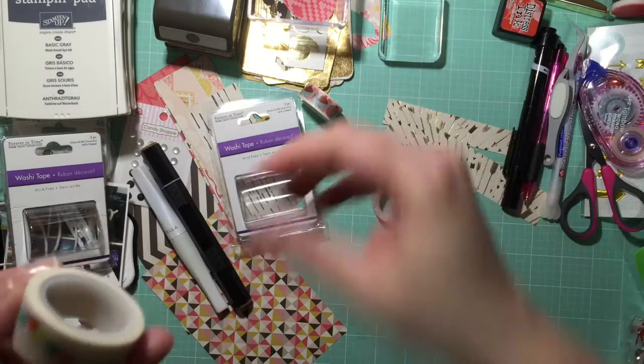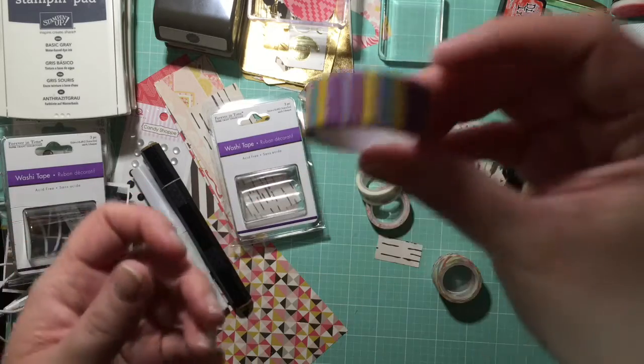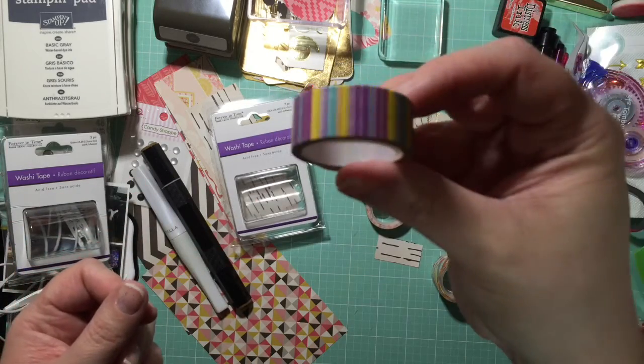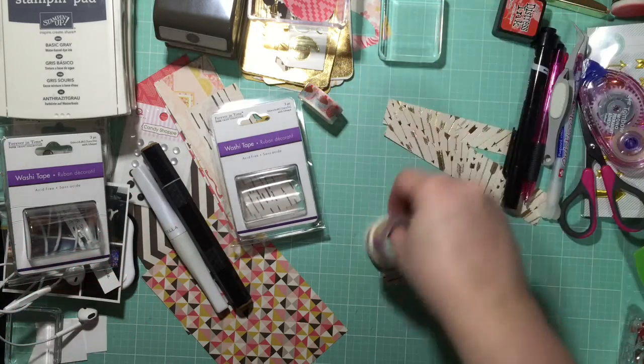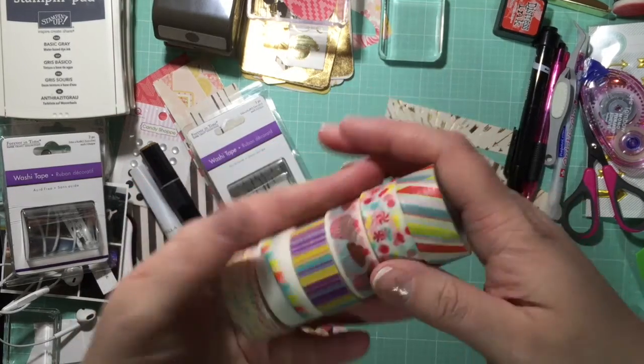I don't know if the camera's picking that up. This one's got a little banner, and then this one's really pretty — just the stripes and stuff like that. I just wanted to share that because I was shocked to actually see washi tape, because usually it's like regular tape.